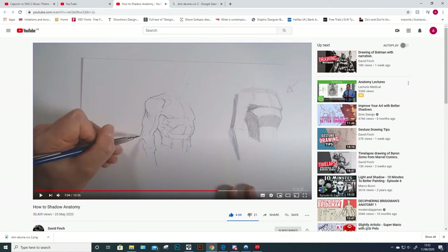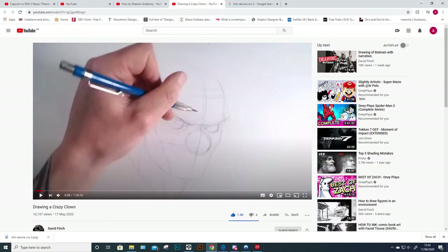His penciling is phenomenal and literally by watching what he's putting on YouTube I'm leveling up. The first one I saw was on shadowing anatomy — he did basic shapes and then an actual muscular form. Then I saw the next one: an hour-and-a-half video of him drawing a crazy clown face.